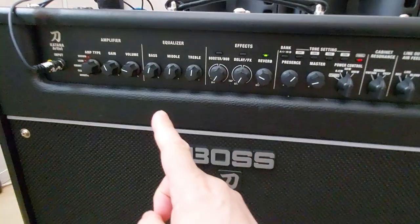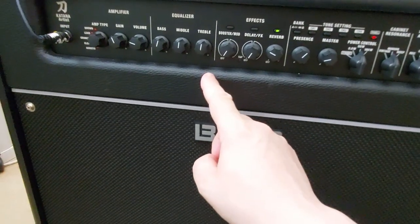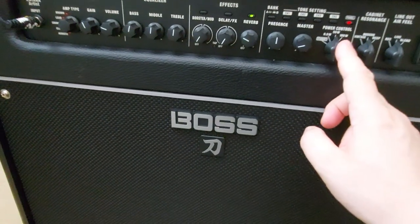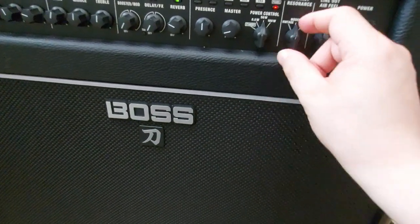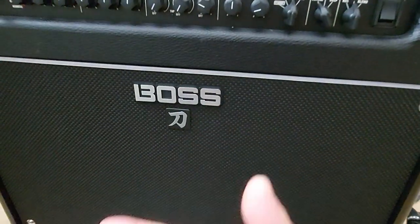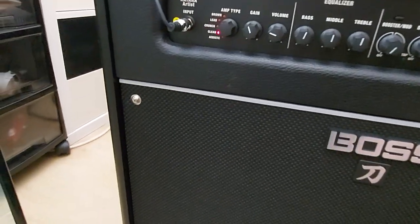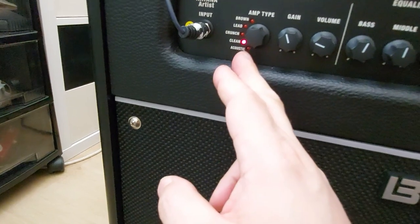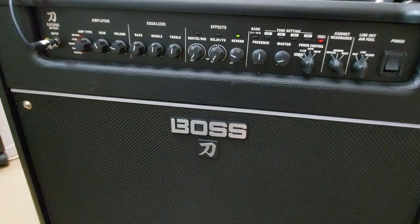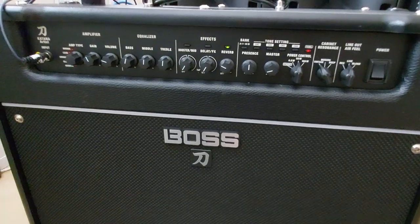For this purpose I've got the EQ set flat, a little bit of reverb on, a little bit of presence set to 12 o'clock. It's set on the 50-watt setting, switched to vintage. I'll just let my camera pick it up. I've got it on the clean channel at the moment, but we'll go through a few different amp types as we go through it.